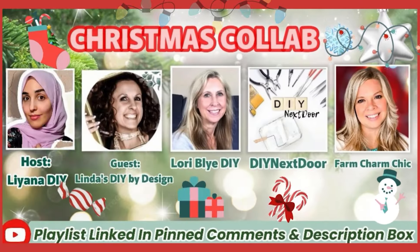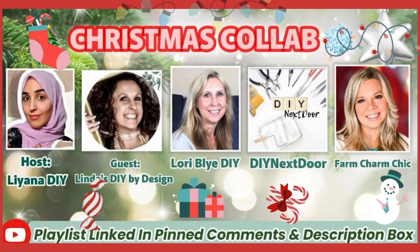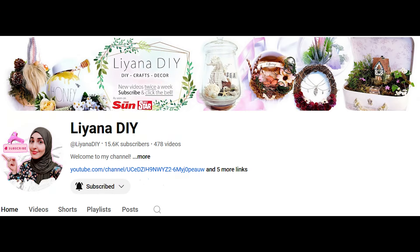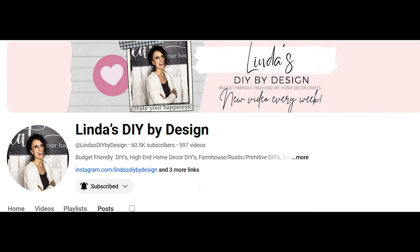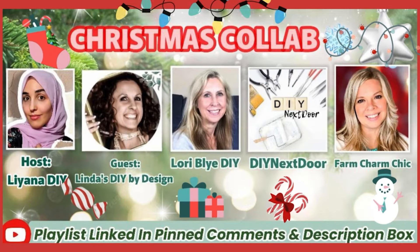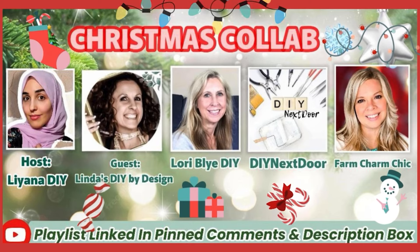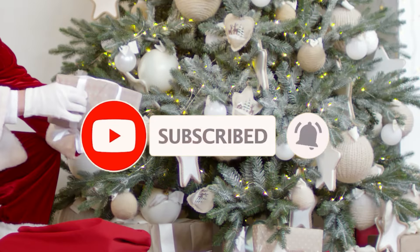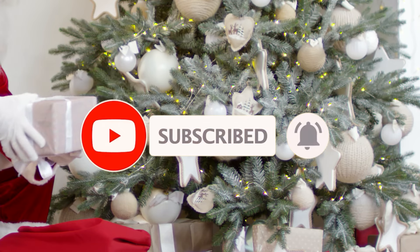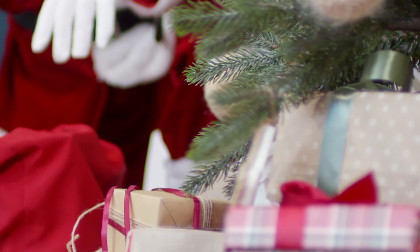I'm participating in my monthly friend group collab, hosted by my sweet friend Liana from Liana DIY, and this month our guest host is Linda's DIY by Design. Both of these ladies have amazing home decor channels and you can check them out along with my other crafty friends — I'll have the playlist linked below. If you're new to my channel, please consider clicking that little red subscribe button and leaving me a thumbs up. To my returning friends, I'm always so happy to see you and I love reading everyone's comments.